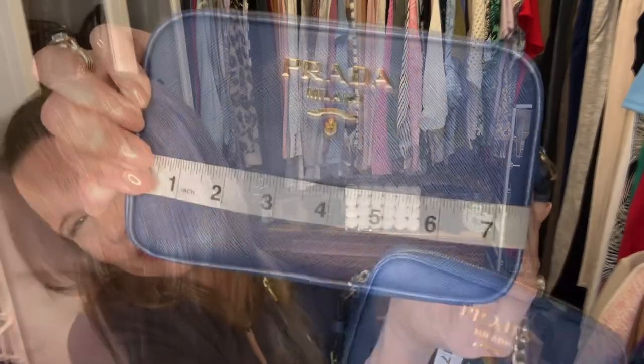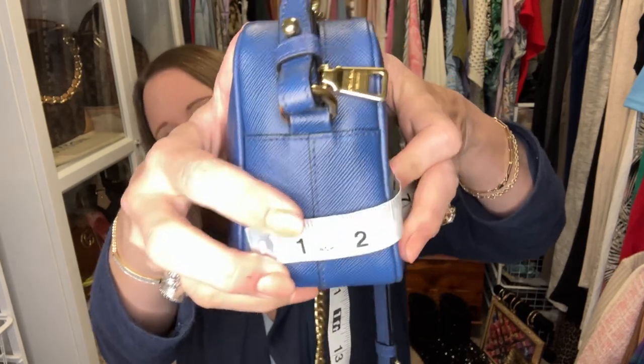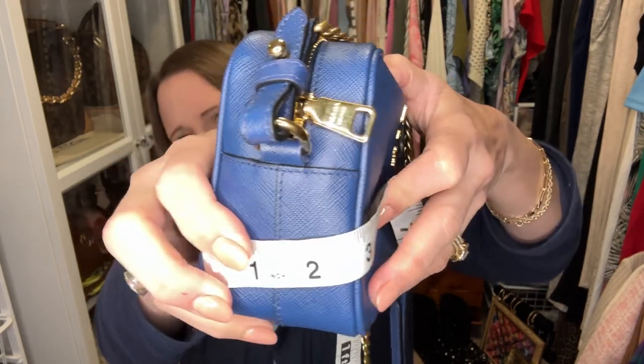I measured the bag — it is nearly eight inches across, about five inches tall, and a little over two and a half inches deep.